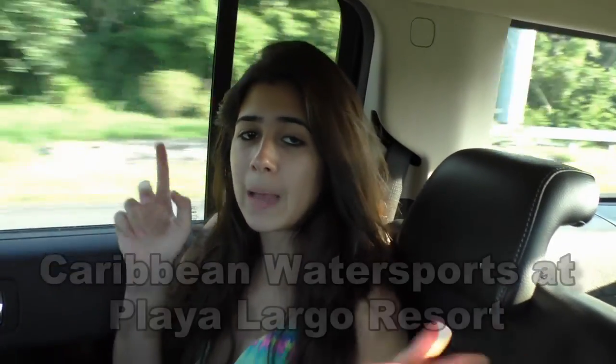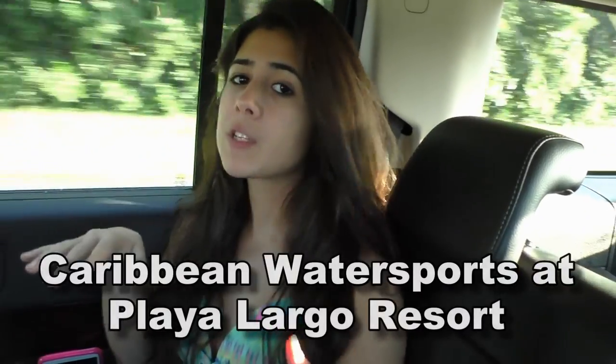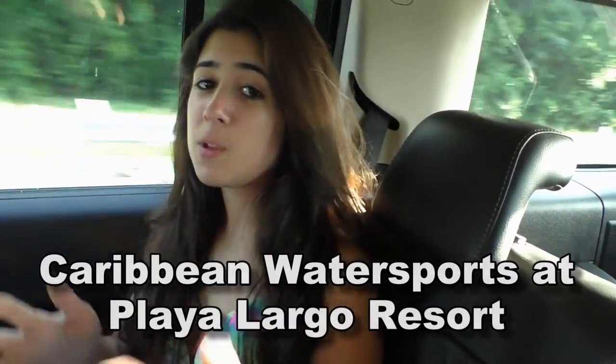Hey guys, this is Bella from kidszonealcianobeach.com and I'm on my way to Captain Darrell's place. We're going to ride the ecliptical paddleboard and it's going to be super fun. I've been looking forward to riding this since forever and I'm just really excited — I'll see you guys there.